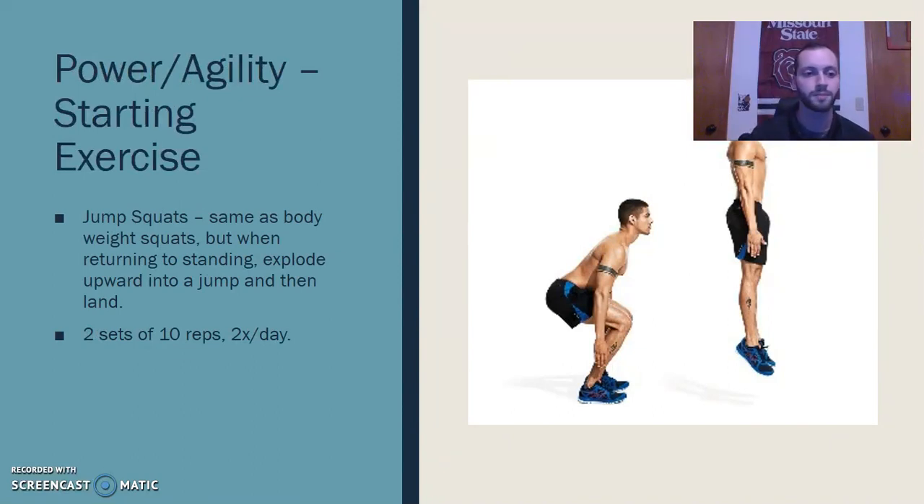For power and agility, all these exercises build on each other. The criteria I want to see before moving to a progression is pretty much no pain — pain indicates we're doing something beyond what the body is comfortable with at that stage of the rehab program. Small amounts of pain I'd probably be okay with, but nothing extreme. This phase is probably late in the rehab program because it involves explosive movements and hard landing forces on those sprained ligaments. The starting exercise is jump squats — same as the bodyweight squats, but when he rises back to standing, I want him to explode into a jump, then land and repeat.